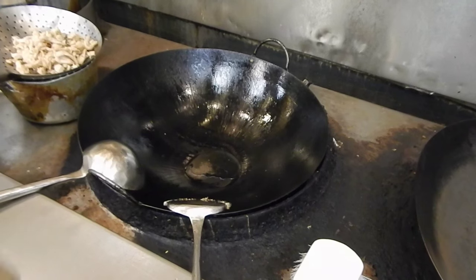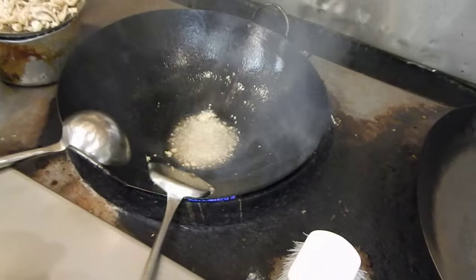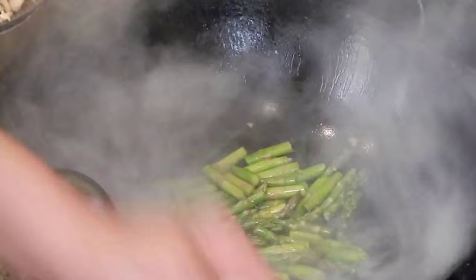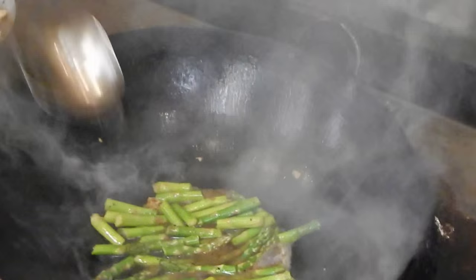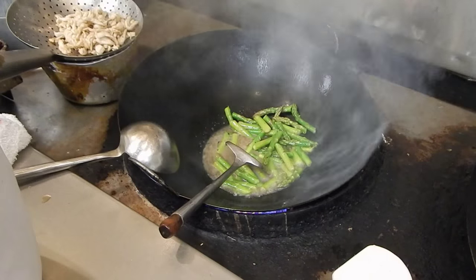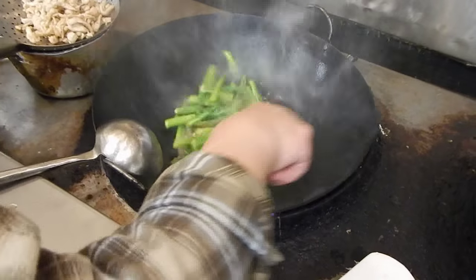Then we'll cook the asparagus. Put oil into it. We always cook Chinese food with garlic and ginger at the beginning to add the spice and seasoning. Then put the cooking wine in and some water. It takes about a minute or couple of minutes to cook. It's almost done.